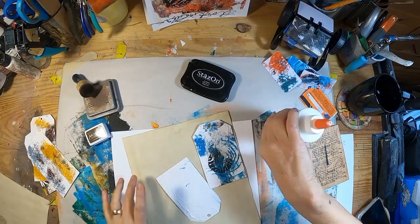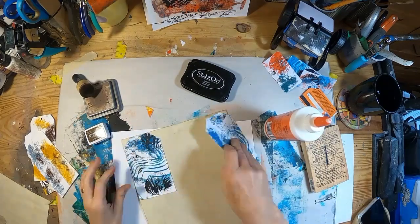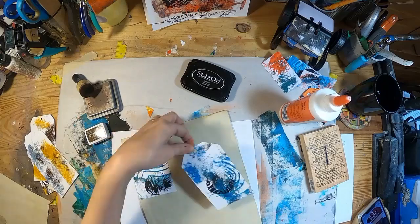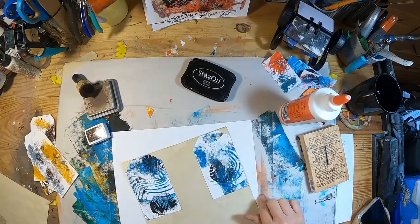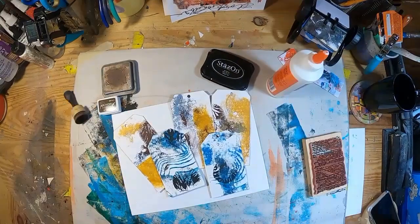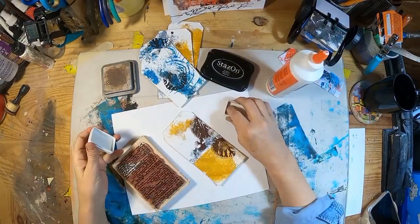Now I'm going to create the journaling cards by adhering copy stain paper to the back of each one of these tags. We'll let those dry and then cut them out. And now we have them all with their copy stain back.